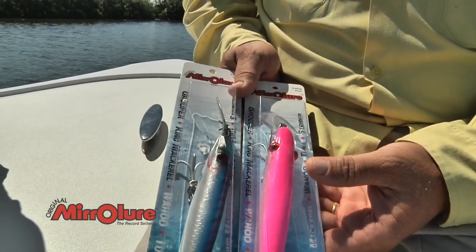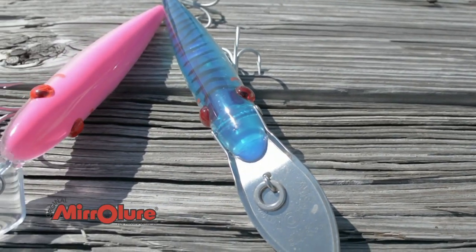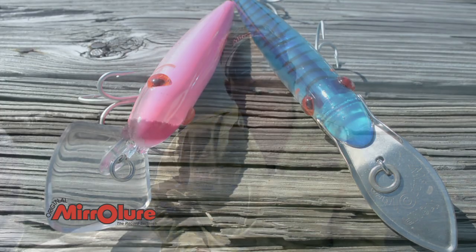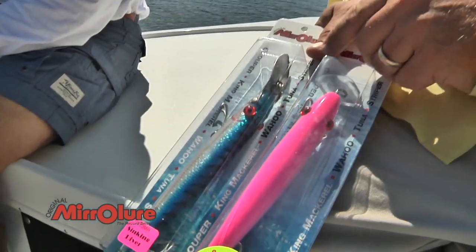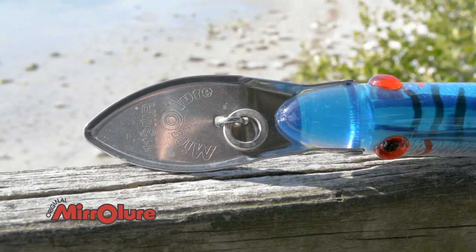We actually offer two different lures. We offer one with a plastic lip, and that's the deep diver. This one with about 200 feet of line of 40 or 50 pound test will dive about 24 feet, trolled at about 5 miles an hour. The 113, you can get away with trolling it faster. This one has a metal lip to it and actually has a lot of flash coming off that lip. The actions are a little bit different. The 111, the deep diver, has a very tight wiggle, whereas the 113MR has more of a snake action to it.